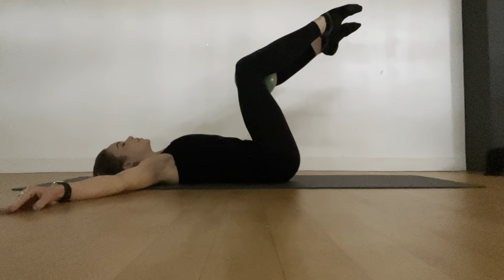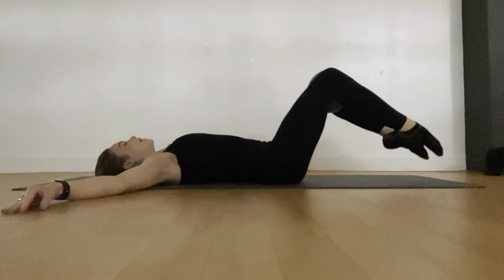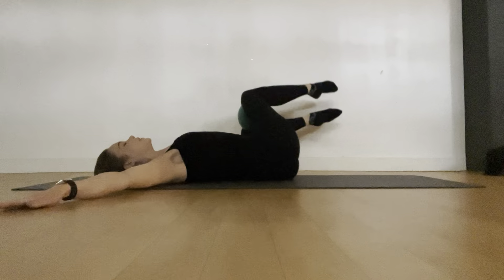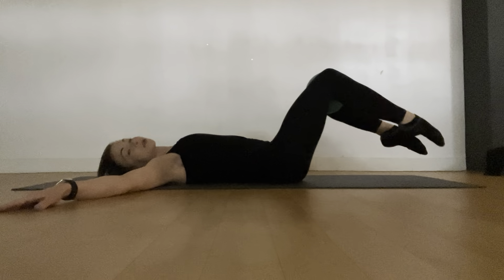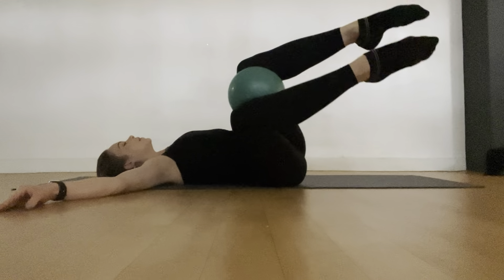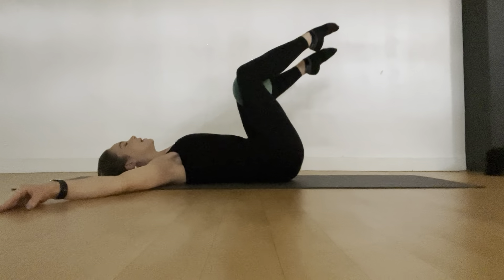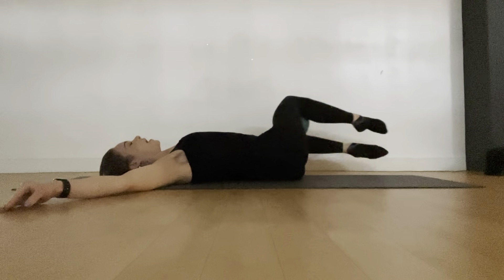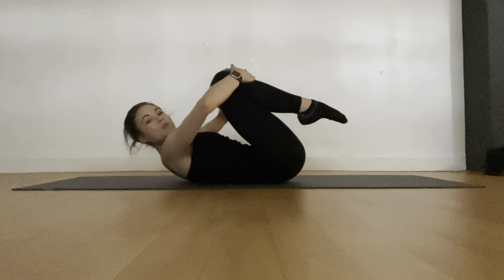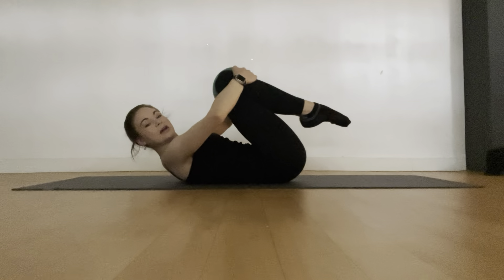Now we're going to add a little variation. Take them over to the right and scoop the legs around to the bottom of the mat, then exhale and draw back up. To the left, deep breath in — drop them over, circle around to the bottom of the mat, toes tap the floor, and exhale to lift. Two more like that: squeeze from the abdominals, exhale to lift. One more — deep breath, twist through the hips, exhale and draw the knees up. Then take a tight squeeze, draw those knees into the chest and take a moment.